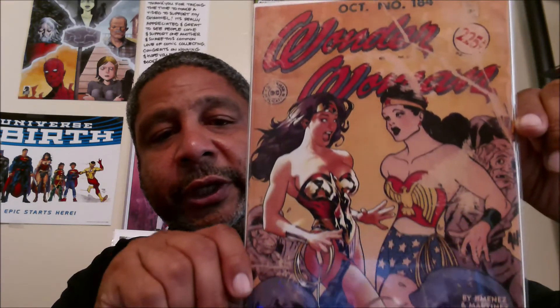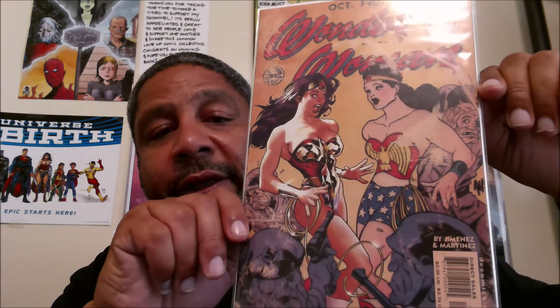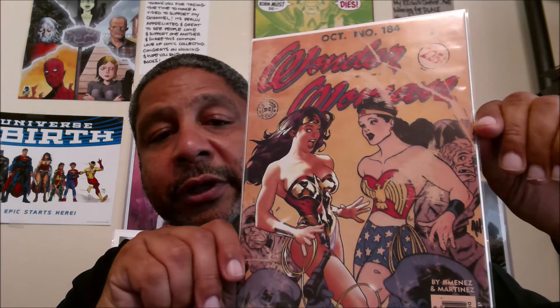Next up, another Wonder Woman — #176, another Adam Hughes cover. He did a pretty long stretch. This issue #184 — I've seen this around, I've been looking forward to getting it and seeing what the story is inside. Definitely like the cover art. Sorry about that glare.